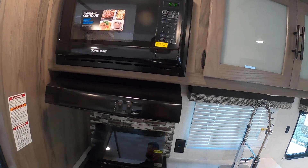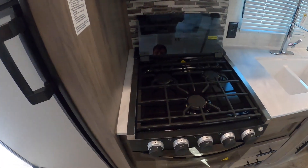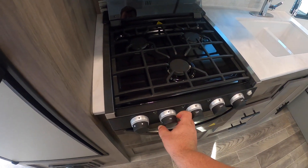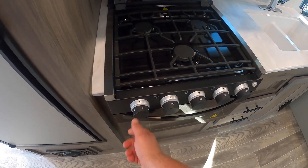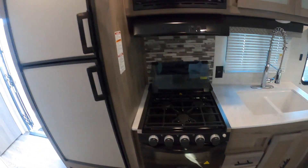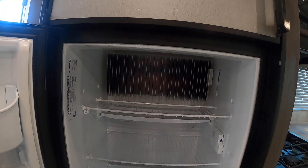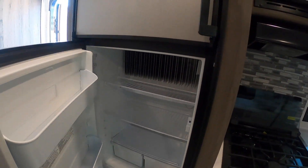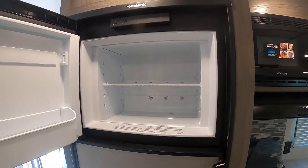This is your oven. To use it, you're going to want to turn the gas on for a couple of seconds — don't wait too long — then turn the igniter and that will light the gas. Same goes for the stovetop. This is your gas fridge — it runs off propane or 12-volt battery. It's good for when the electric goes out; you can switch it over to propane so your food doesn't go bad.